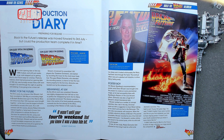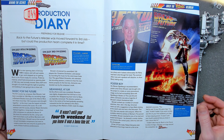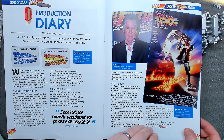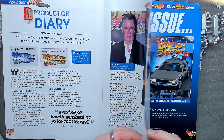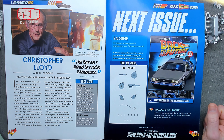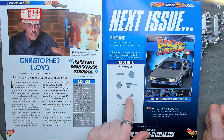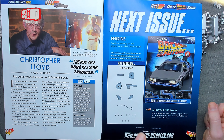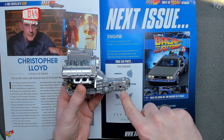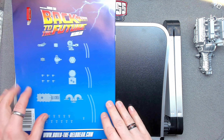Back to the Future's release was moved forward to the third of July — they moved it forward a couple of weeks, maybe for the Fourth of July holiday weekend to get more cinema-goers. It's another very short magazine. Christopher Lloyd — classic Doc Brown — is in there. Next issue we're continuing with the engine. There's a dipstick and mounting brackets, though I'll need different parts because of the different engine — the angles are different. I'll talk about that next time.